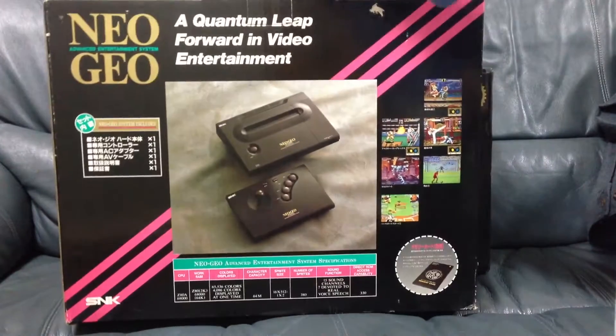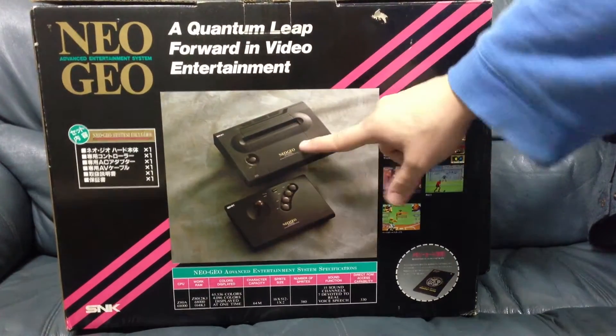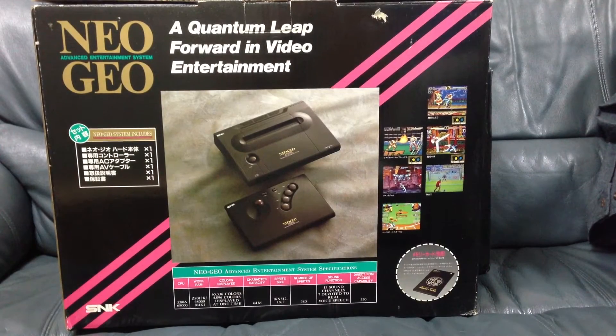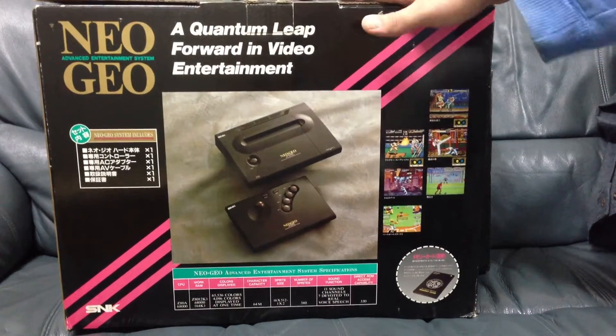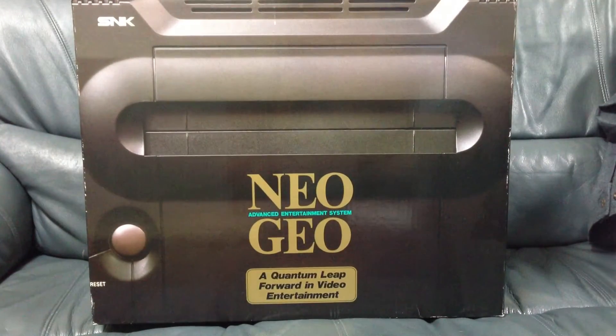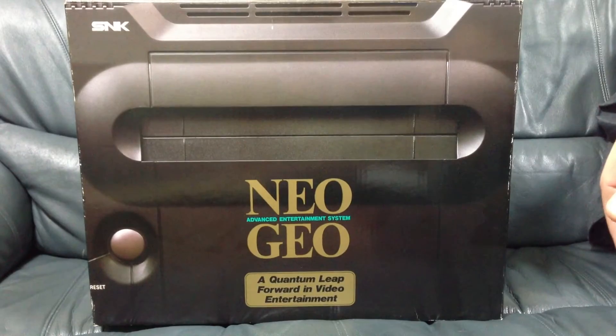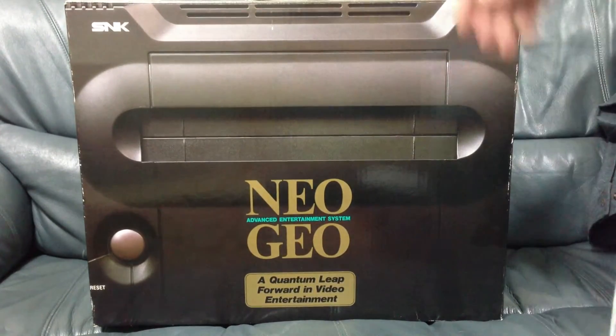Good story about how I got this box. I bought just the machine, the controller, and all the hookups, and as I was leaving the store, they had a box just for display — like a poster except it was a box. And I said, can I have that? And they said, sure. So that's how I got my Neo Geo in a box. So it's not perfect and complete, but it is in the box. That's something.